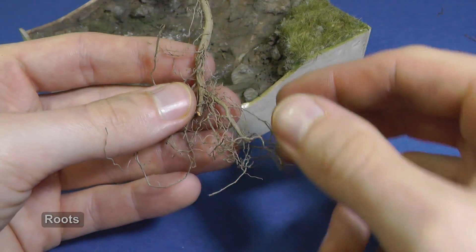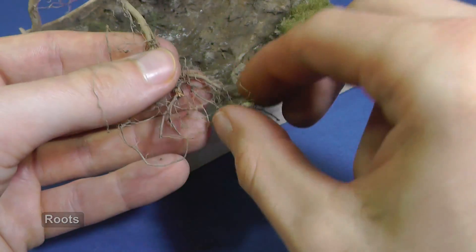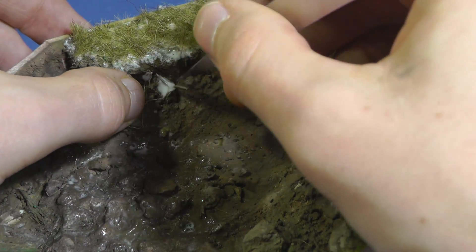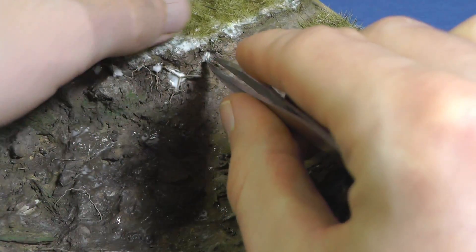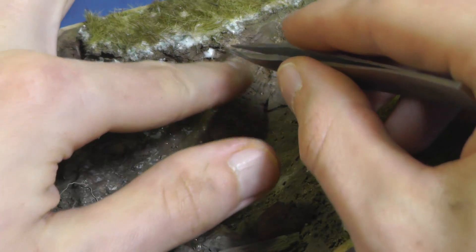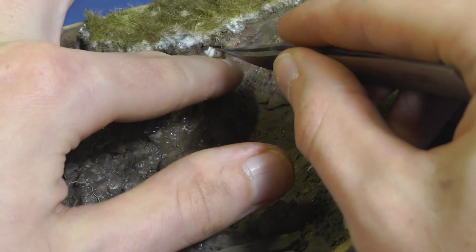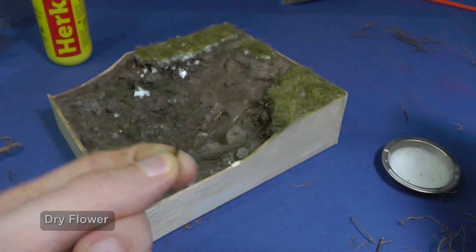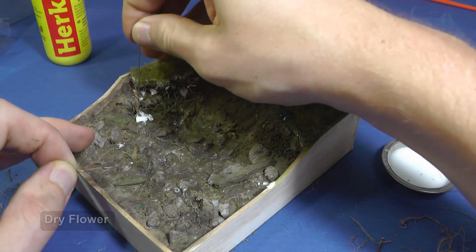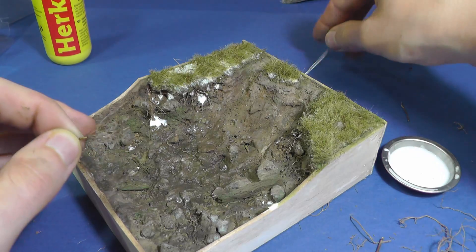I glue roots on the riverside. I want to make it look like after a small soil erosion. I found roots also in the dark forest — you will need to look for some fallen trees. It sounds like an adventure from Skyrim. I have some dry flowers and I use them for bushes. They are similar to sea foam which is normally used for railroad models.